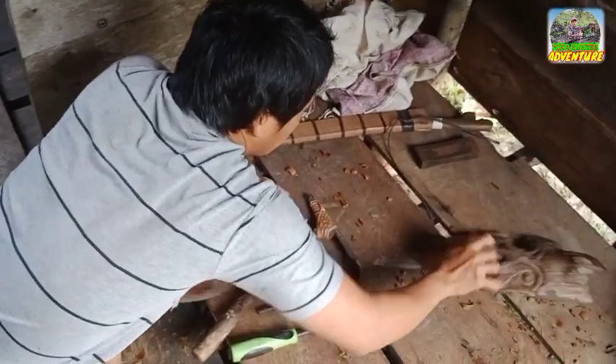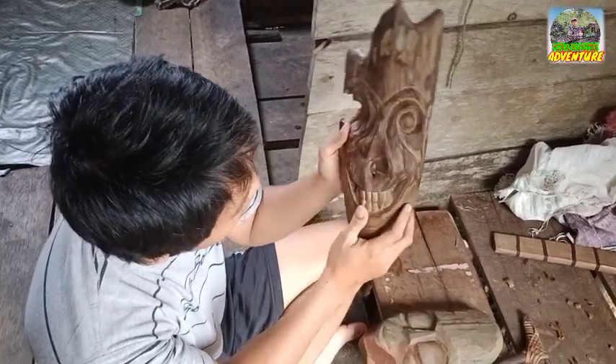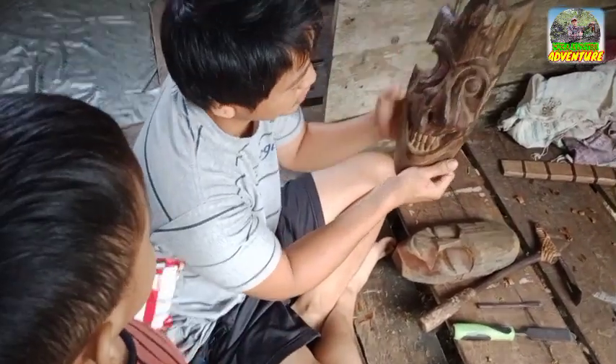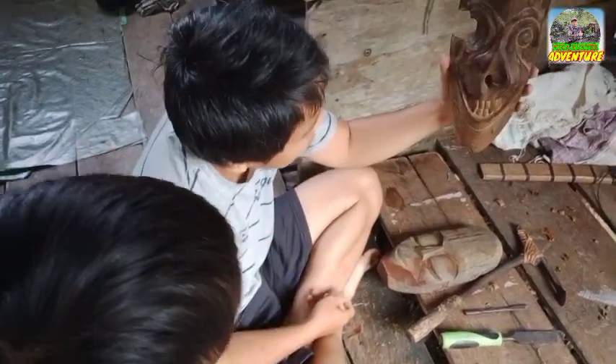Ada satunya lantai, ini harus selesai, tinggal dihaluskan lagi. Ini giginya, ini matanya, ini dari kayu-kayu bekas. Tapi kita sulap jadi barang-barang seperti ini ya teman-teman.